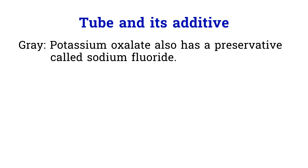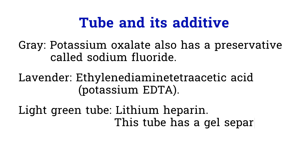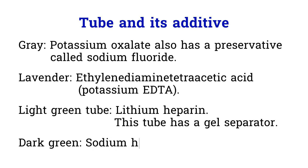Sodium fluoride prevents the breakdown of glucose and will help preserve the integrity of glucose in the sample for three days. Lavender: the additive in the lavender tube is potassium EDTA. Green: the additives in the light green and dark green tubes are different, so be careful. The light green tube contains lithium heparin — this one usually has a gel separator. The dark green tube contains sodium heparin, and this one does not have a gel separator.